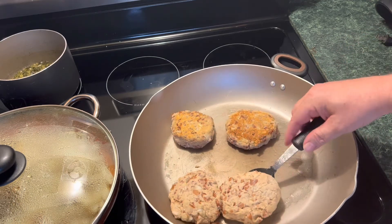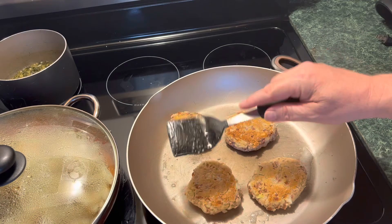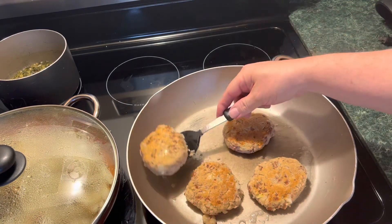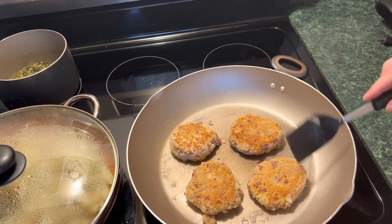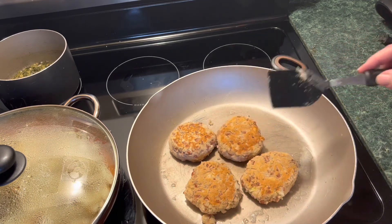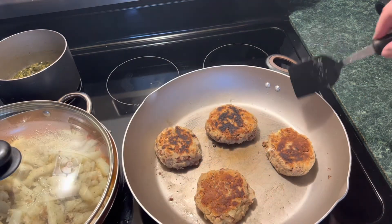Now we're going to try flipping these — see what the other side looks like. Oh yeah, it's looking good! Just be delicate with it; if you do too much it might break into pieces. Just flip it over and let it get good and warm on the inside and let the flour get done a little bit. It should be really good to go.